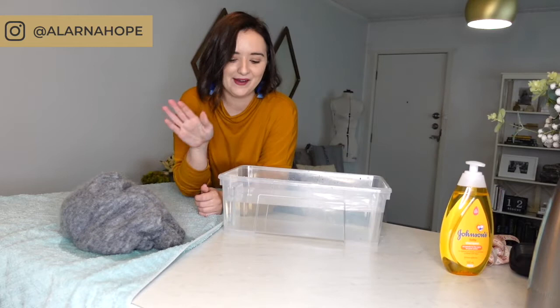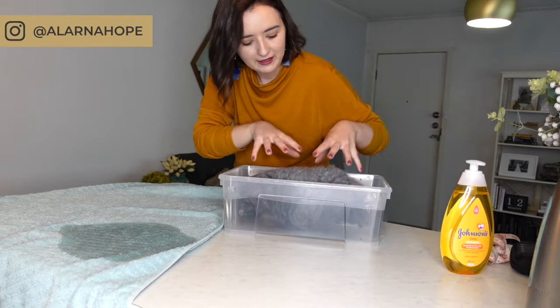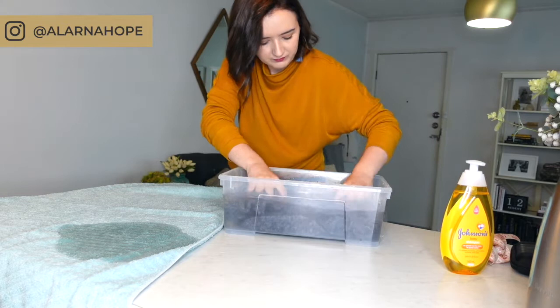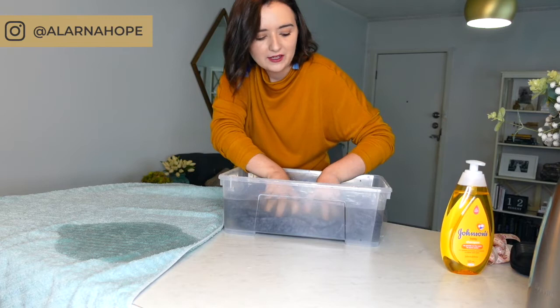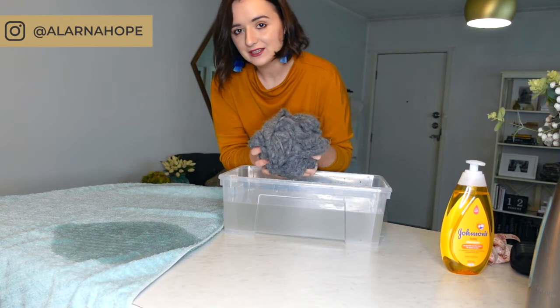Now I have some fresh cool water with no soap suds. I'm going to rinse the soap out of the piece — putting it back in and massaging it gently to make sure there are no more soap suds remaining. Remember not to pull it up out of the water or knead it like dough — you want to massage it in the water.